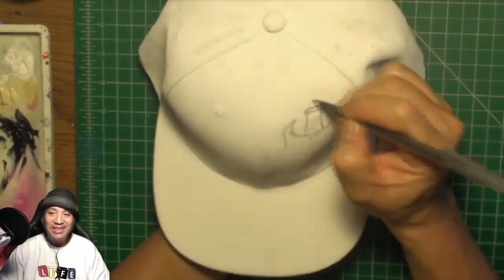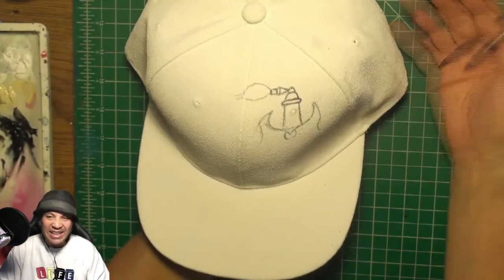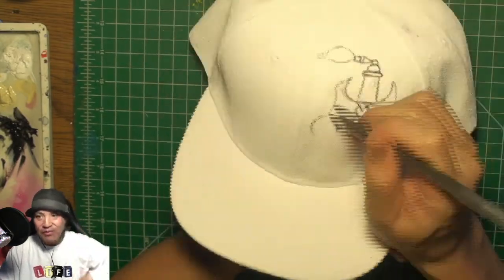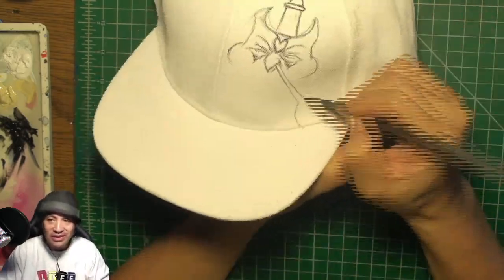What's happening YouTube! Today's video is all about painting a custom snapback hat from your imagination. Make sure you hit the subscribe button for more, and hit the bell if you want to know when I publish new videos.